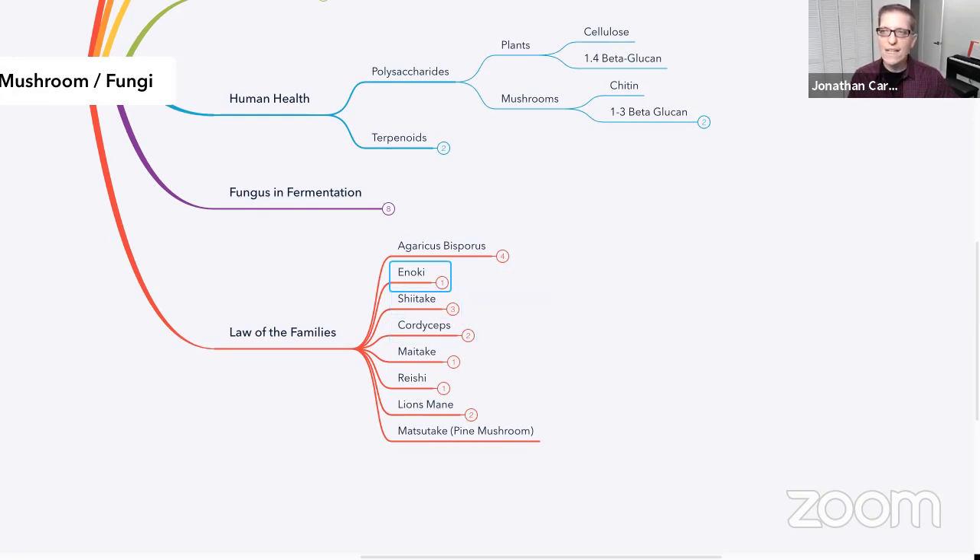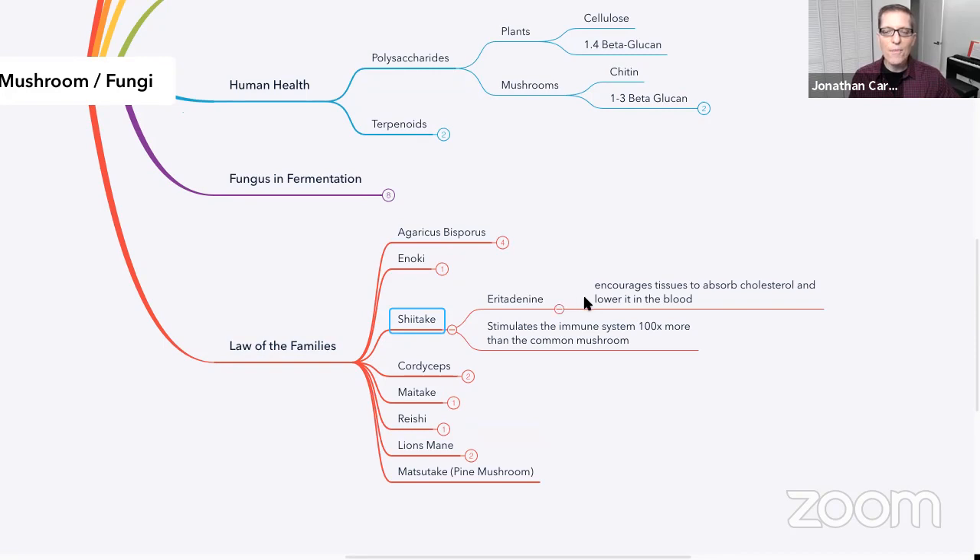Next are shiitake mushrooms, also readily available. It actually encourages tissues to absorb cholesterol and therefore lowers cholesterol in the blood, and is a hundred times more potent at stimulating the immune system than the agaricus — the white button mushroom. Shiitake mushrooms can be found pretty readily. You can go to Asian grocery stores and get them dried. Remarkably when you rehydrate them, they taste incredible. You can get dried shiitake mushrooms for a very inexpensive cost in a pretty big package. Stores like Whole Foods also carry fresh shiitake mushrooms. I tend to use dried shiitake mushrooms and find them to be incredibly tasty.